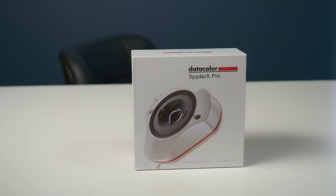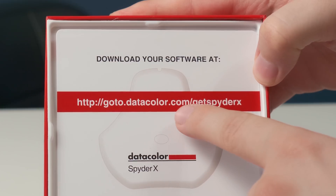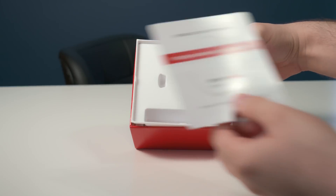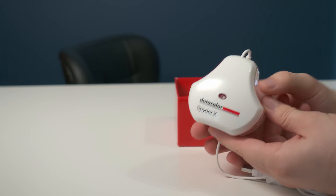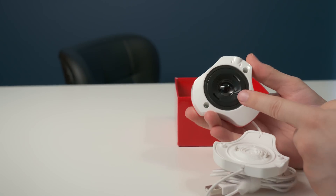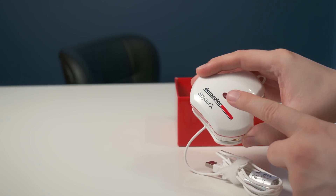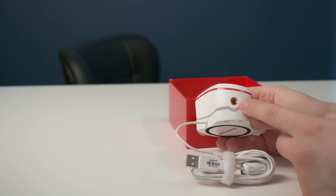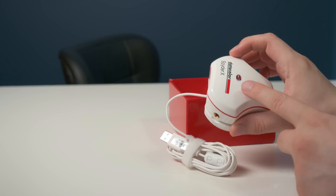Let's go ahead and open up the box. The first thing you see is the URL to download the Spider X software — you'll need that, so just follow that to download it. It doesn't come with a USB or anything like that. Taking a look at the device itself, once you open it you can see the lens, and at the top there's a light sensor. At the bottom there's also a tripod mount, and it has a light sensor so you can mount it at your desk to keep track of ambient light.